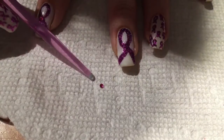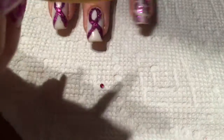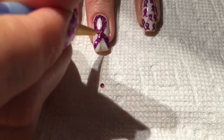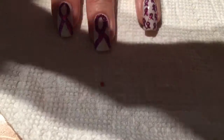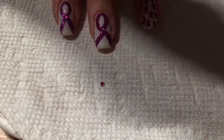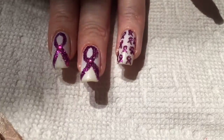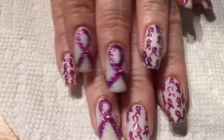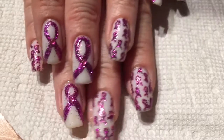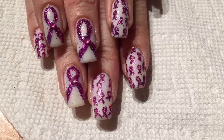Now I'm going to go in with this one pink gem, and I'm going to use a little bit of Best Glue Ever. Then I'm going to pick it up with this tool — I don't even know what it's called, but it's used to pick up gems and stuff. I think I got it off Amazon. I'm just going to place it right in the center of the ribbon. This is what it looks like after the top coat. Thank you all very much for watching. I hope you enjoyed this nail art design — please subscribe to my channel. Have a nice day.